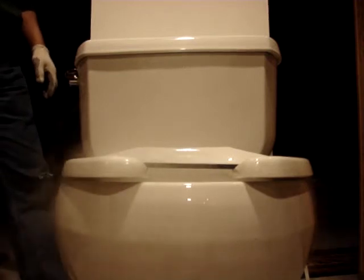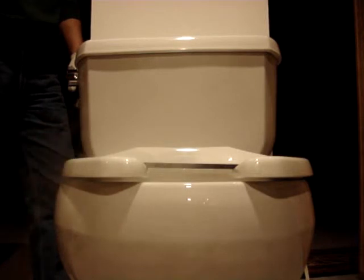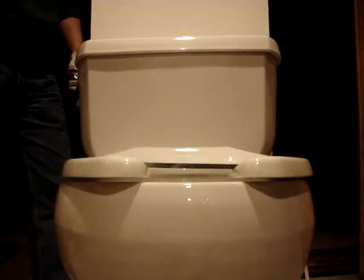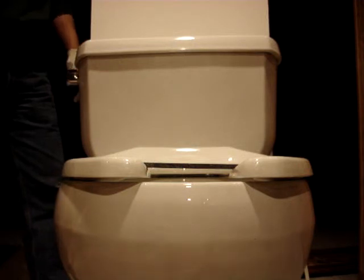And I'll turn the unit on once again. As you can see, the white cloud is sucked back into the toilet.